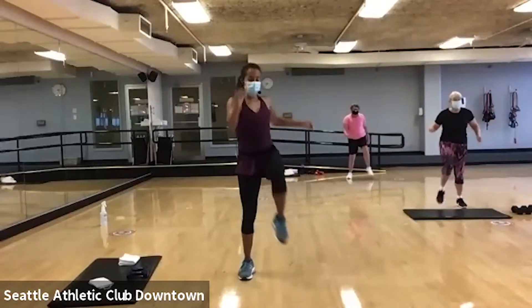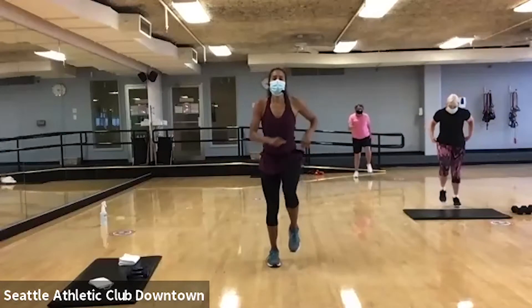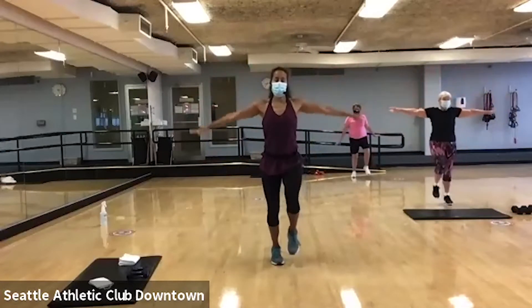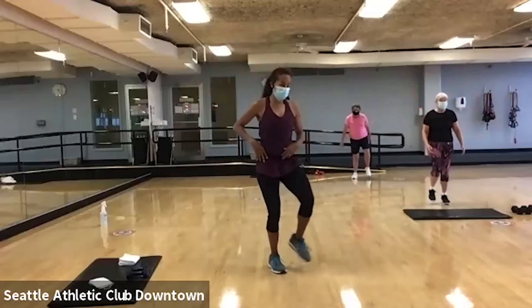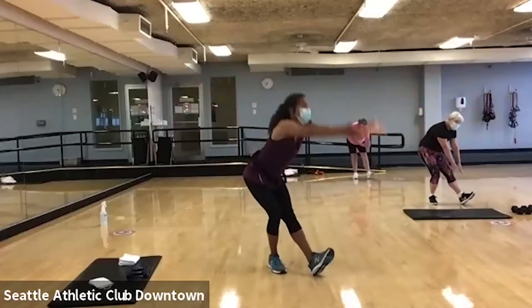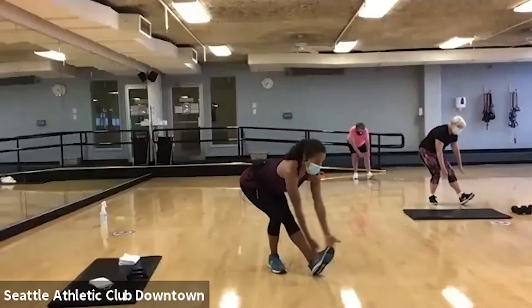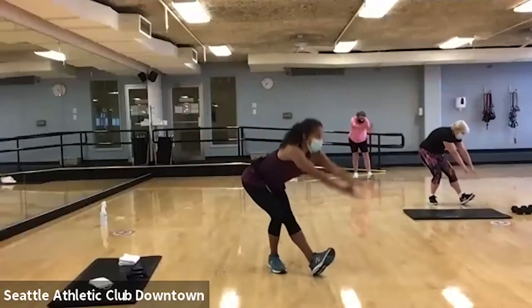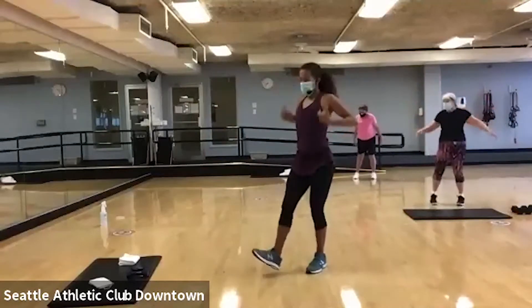And march it out. All right. Give me a nice deep breath in. Take one foot out front. Scoop. Now every time you scoop I want your hips to push backwards. Good. Give me one more.